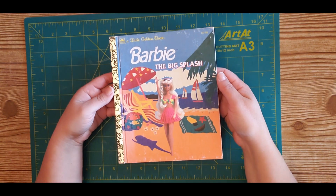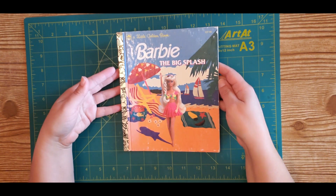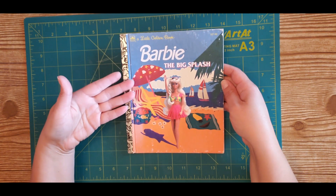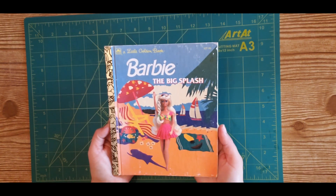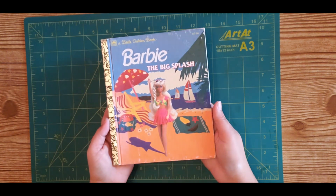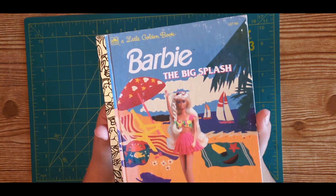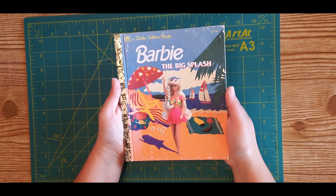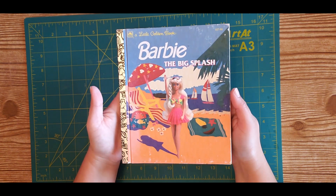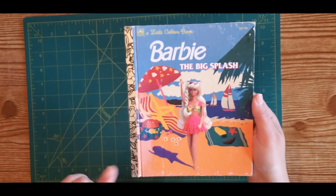We are going to begin with a little golden book of your choice. If you don't have one at home, check out your local yard sales or thrift shops. These books are easily found everywhere and they're very inexpensive — usually a quarter or 50 cents, up to a dollar maybe. We are going to work with the Barbie The Big Splash little golden book, because I thought what a great idea to use this for a summer journal — a perfect summer theme, reminds me of a vacation.